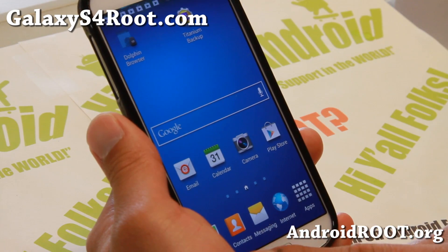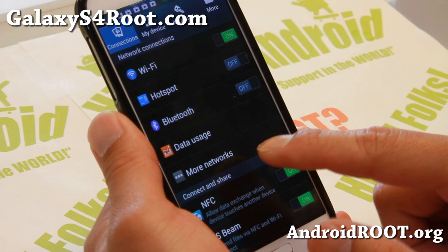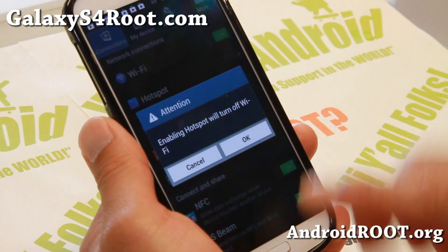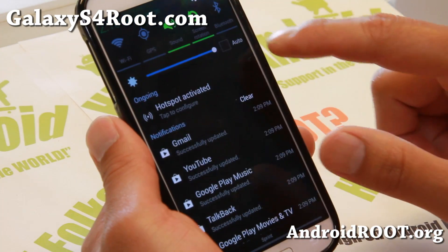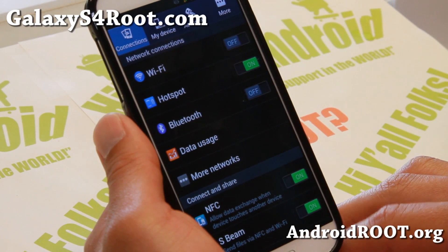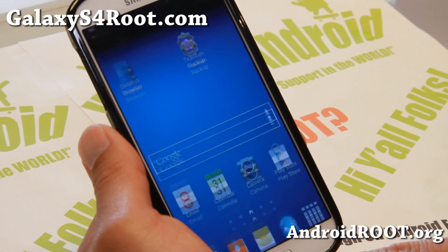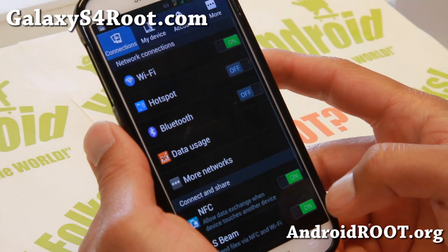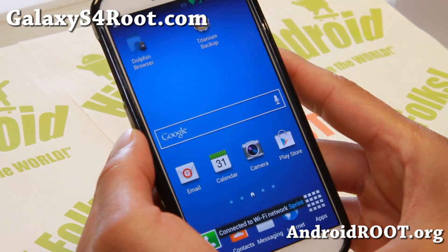Hotspot is also working out of the box — you can go ahead and enable that. You probably noticed something strange going on with the transition animations while switching. That is the transition animations on this ROM — isn't it cool? Hotspot is working. See that? It's going from bottom to up, from right to left, bottom to up. I love that transition animation.